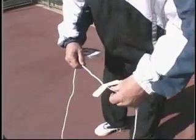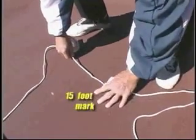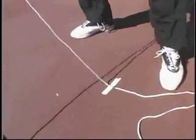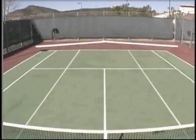Locate the center of the 60-foot power line and tape it down at the 15-foot mark. Then extend the two ends, one in each direction, so that they cross the 13-foot marks, thus forming a V-shape behind the baseline.